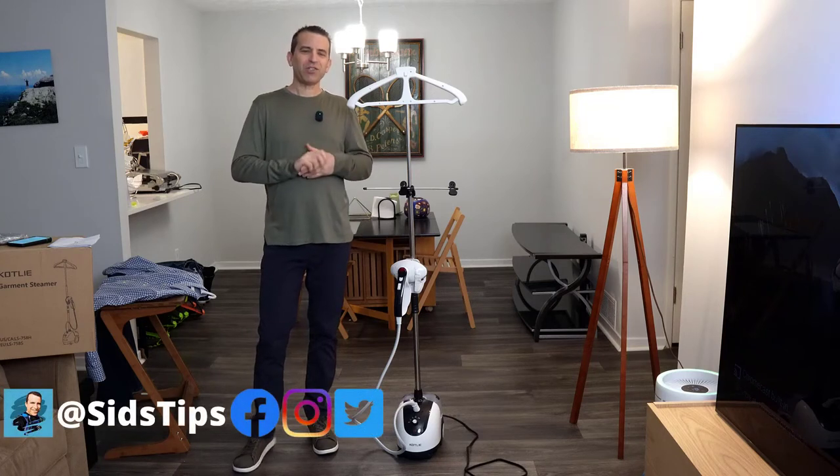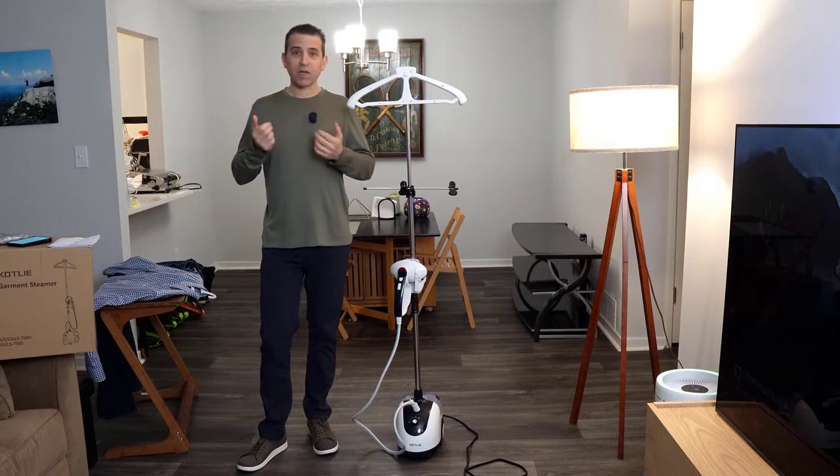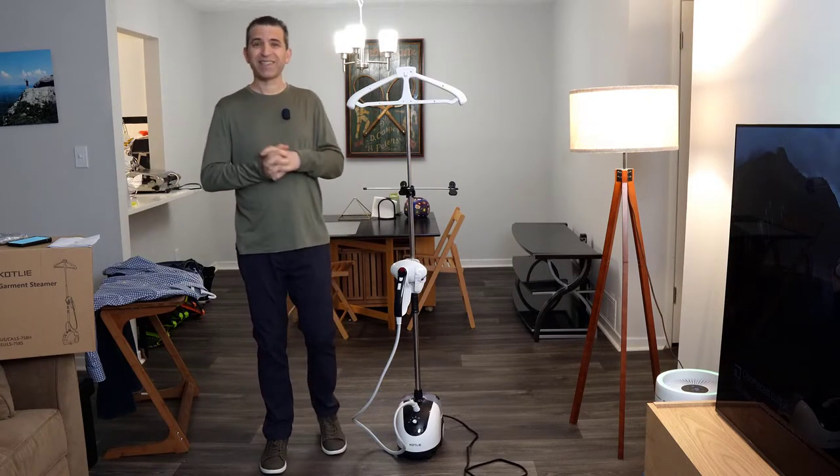Hi, welcome to Sid's Tips. Thank you so much for joining me. Today we're talking about a garment steamer by a company called Kotli that sent it to me to put to the test.